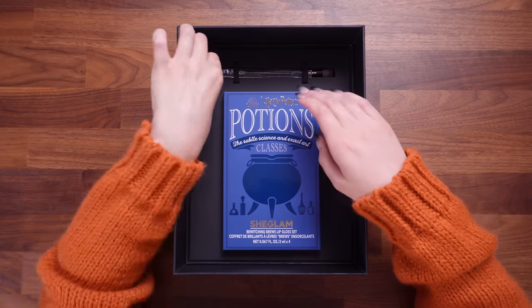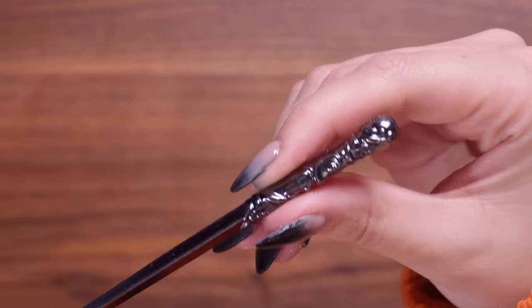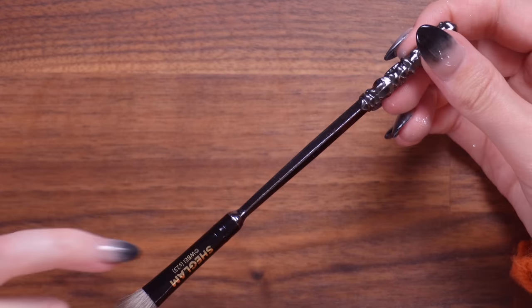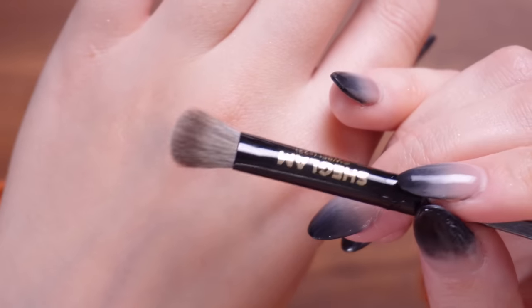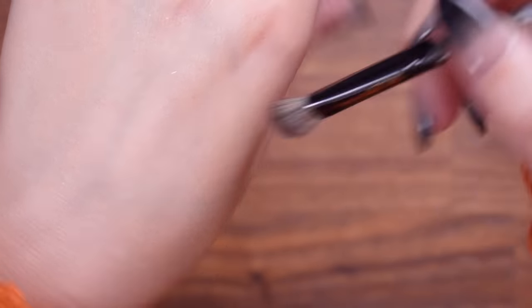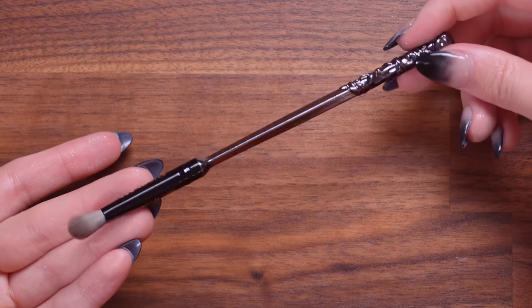We have looked at everything in the top of this collection, which brings us to the final layer. I'm going to start off with the brush. Years ago, there was a company called Storybook Cosmetics that came out with an entire collection of wand makeup brushes, and these are giving a very similar vibe. It has this beautiful wand handle — it doesn't seem to be any character wand in particular, just one they've designed for themselves. The brush itself feels quite good. It's definitely soft — I think it would make a good kind of buffing brush. I think it's really sweet that they included a brush in this collection.